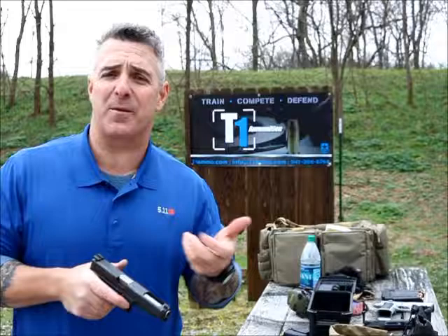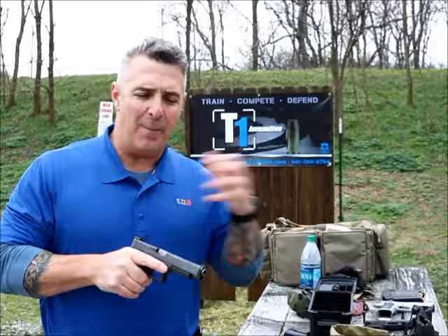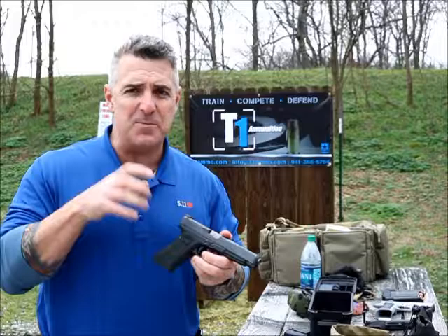Again, another one of those tactical designs from the mind of Henning Walgren. He has his finger on that pulse. He talks to a lot of guys — operational guys and guys in law enforcement — about products, things that they would need, and the level of durability that they would need. I really like these Battlehook sights a lot.